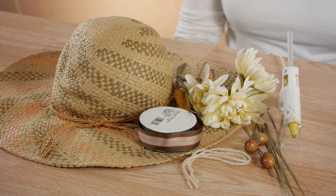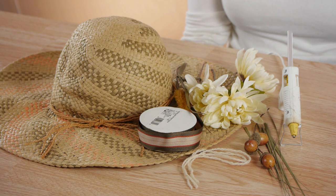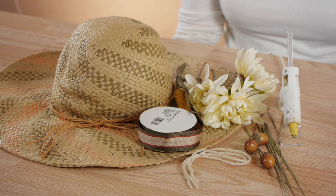Today I'm going to be making a hanging straw hat, and for this project we're going to need your straw hat, glue gun, a wide ribbon, and various items that you want to decorate it with.